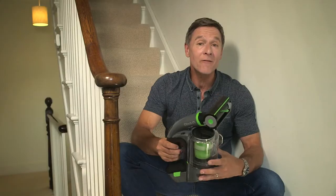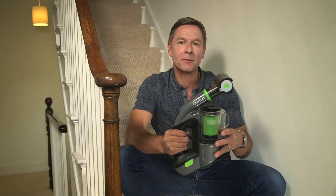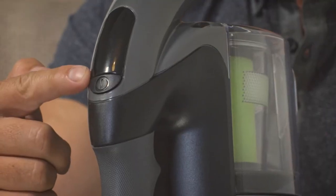Let's just say that whatever the surface, the Multi has it covered. Once your attachment's in place, all that's left to do is to push the button, just here.